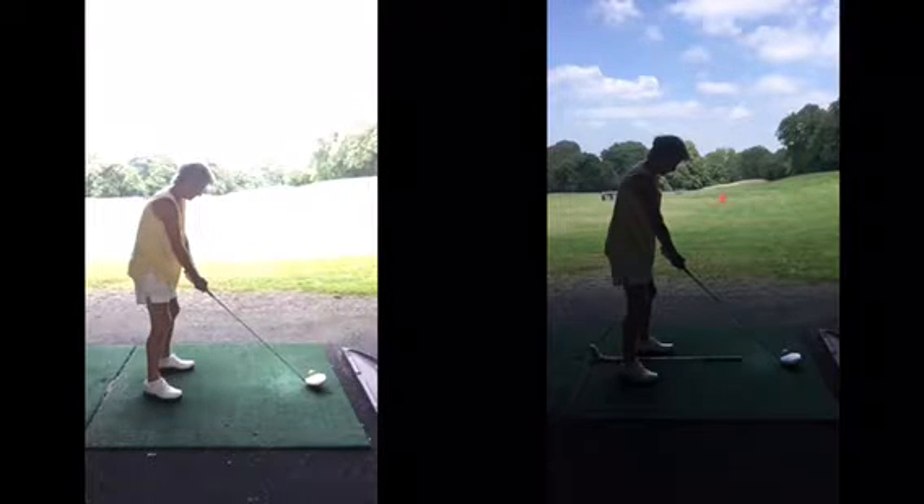Centre-wise, that was pretty good. Stand the ball nicely, okay, nothing really to worry about there. All I would say in terms of the address position is the ball is more towards your left heel. You had it before a little bit too far back in your stance, so the ball was a bit too far near your centre.